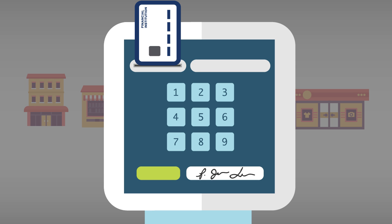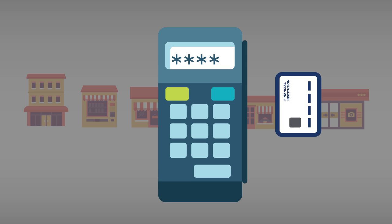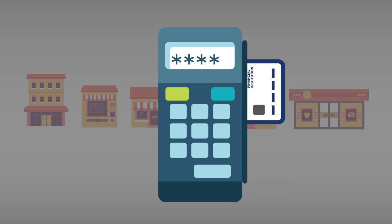The new smart cards support both signature and PIN transactions. They will also work in old-style payment terminals that don't have activated smart card readers.